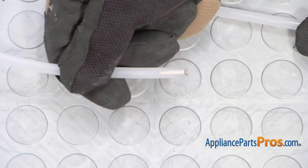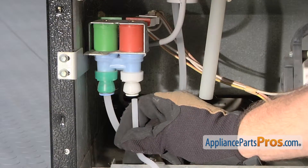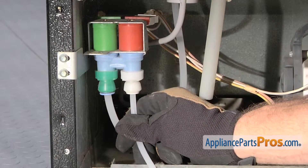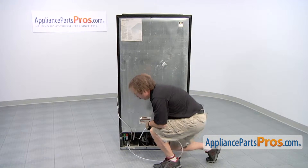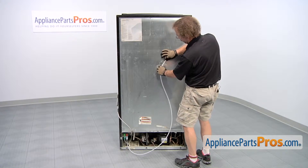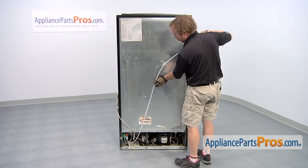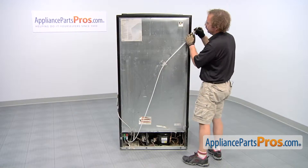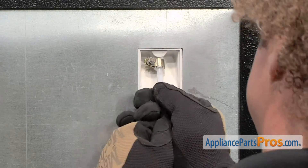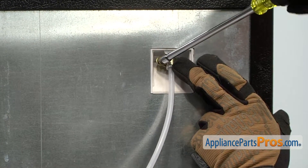Once you have it installed, we can put it on the fridge. To put the new water tube in, all you have to do is line it up with the hole and push it all the way up until it bottoms out. With the bottom half into the valve, we can run the water line through any tape that may be on the fridge. If yours is missing some from before, you can always put some new stuff on there. The last thing we have to do is push it into the fitting up here. Once you have the part installed, we can use our quarter inch nut driver and tighten down the clamp.